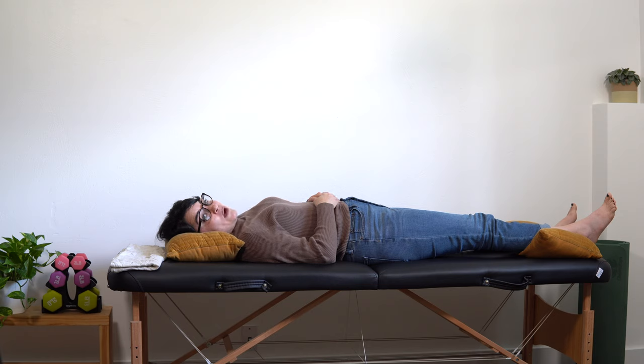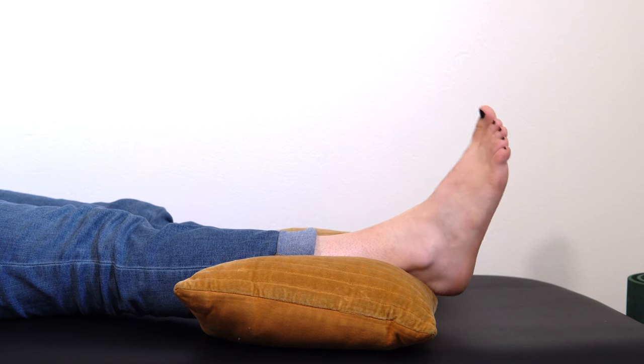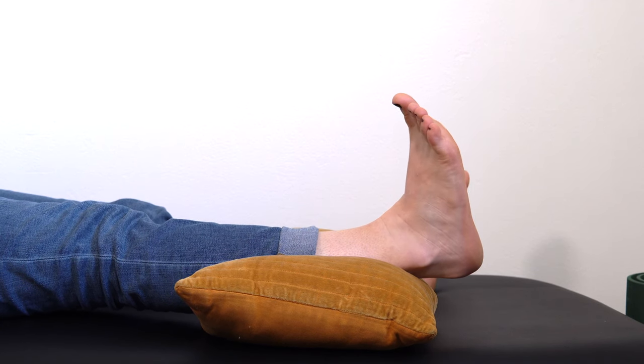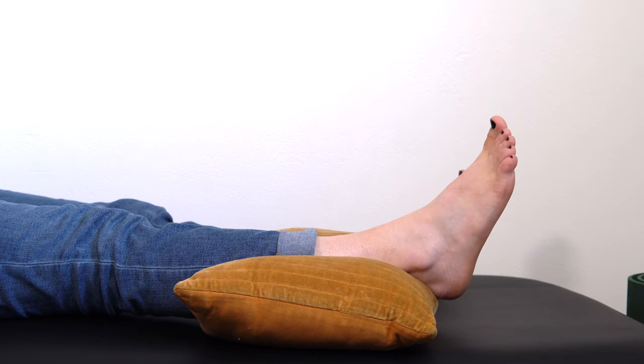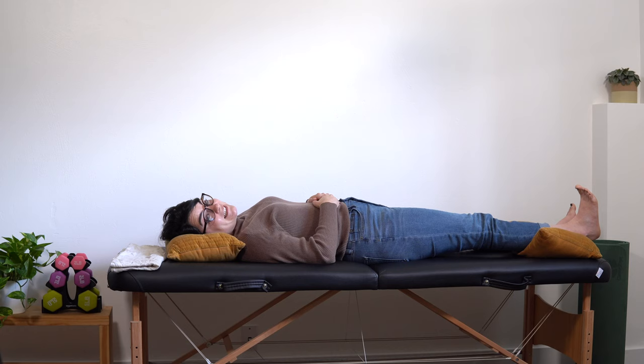This is the second set of ten — let's get into it. Here we go, bring those toes back and relax, two, three, four, five, six, seven, eight, nine, ten — relax. Good job, I will see you at the last exercise.